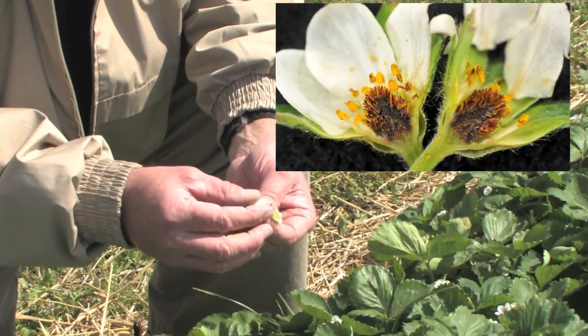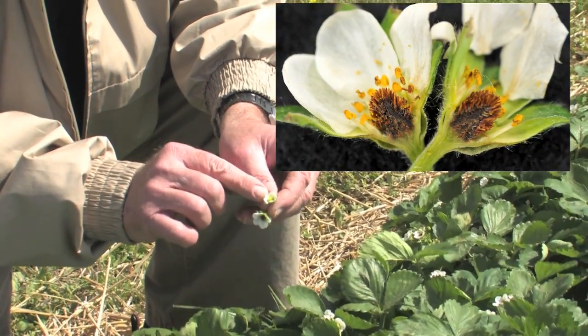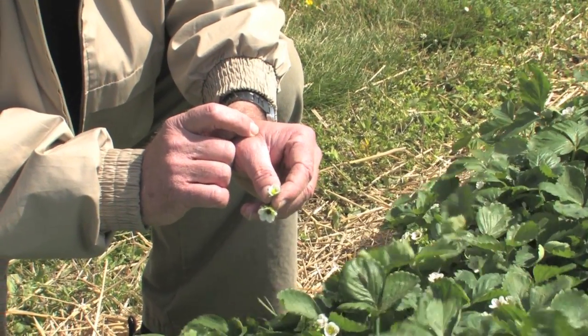So when the pistils are killed, when there's no seeds, there's no berry. The flowers with the black centers are goners, but those that are still light green are healthy and ready to go.